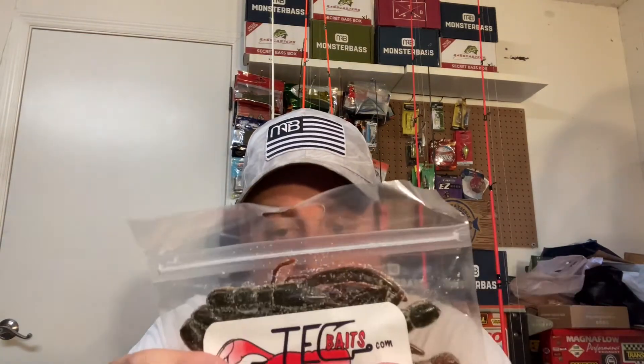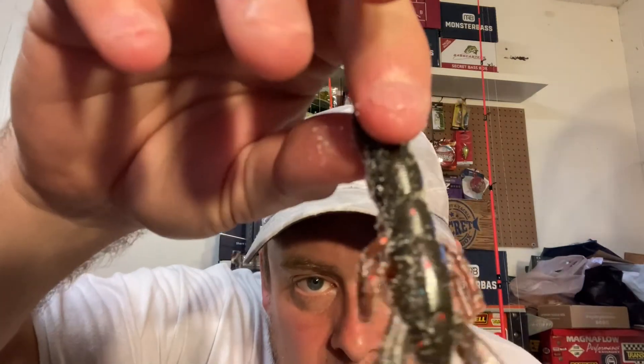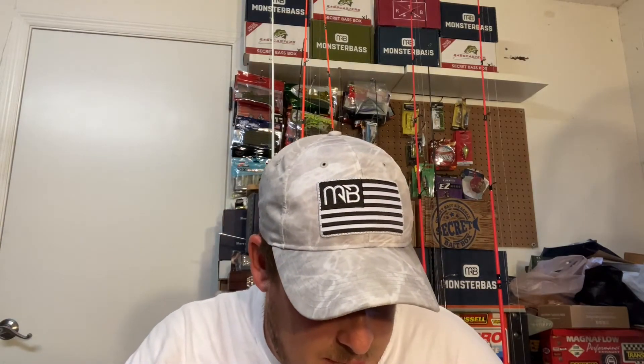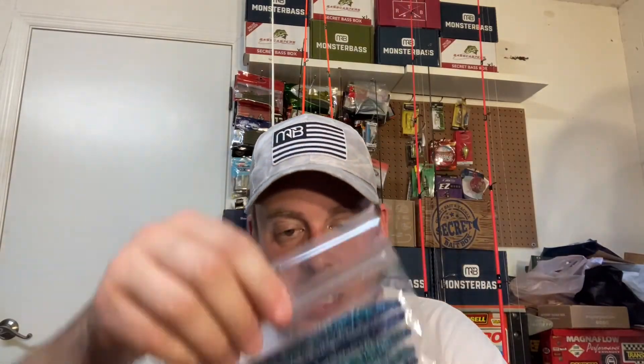We got two packages of this crawl - there's no color name, no paperwork with the box, no color listed. It's like red on the bottom, black - well not black, it's like green pumpkin maybe - it's got some blue, red, and other kind of flake in it. Super salty, nice action, feels nice and soft. They look very much color-wise like a real crawdad. I'm hoping they do good. I just really wish they would have given me different colors. There's like eight in a package for these.